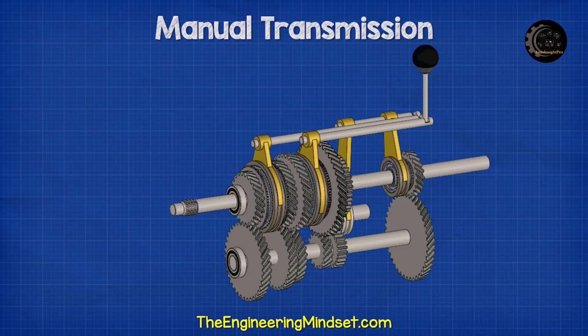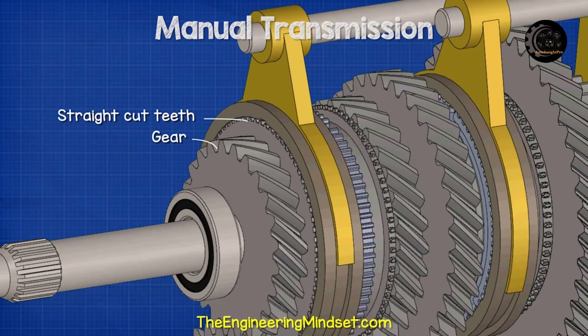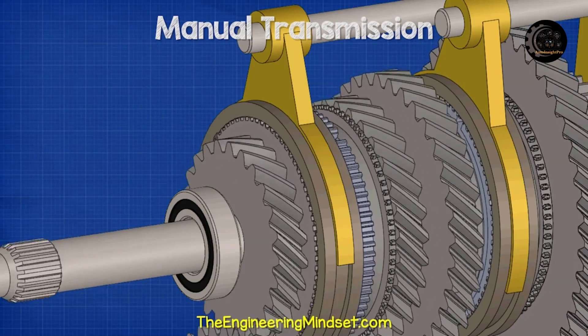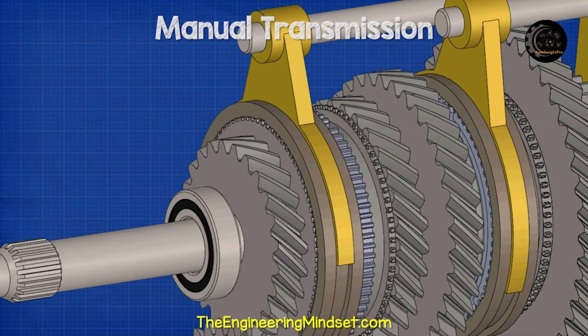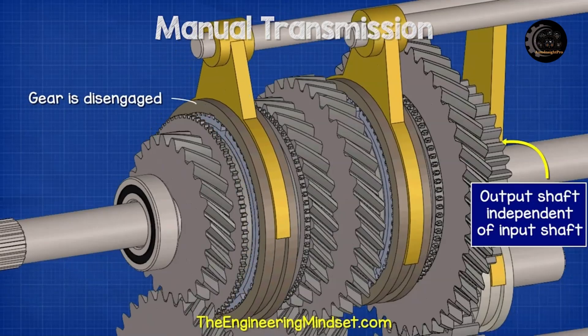On each of the output gears we find some additional straight cut teeth. These teeth will align with the spline teeth inside the sleeve. When the gear is selected, the teeth inside the sleeve align and interlock with the straight cut teeth on the gear. The gear will now be interlocked with the sleeve and the output shaft. So when the input shaft rotates, this rotates the countershaft, which rotates the output gear, and this now rotates the output shaft. When the gear is disengaged, the sleeve returns to its default position, allowing the output gear and the sleeve to rotate independently from each other.